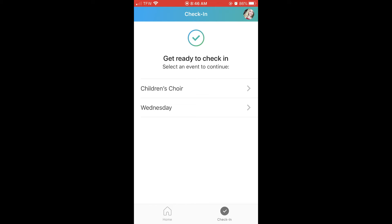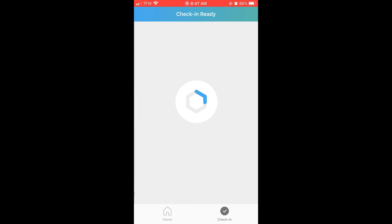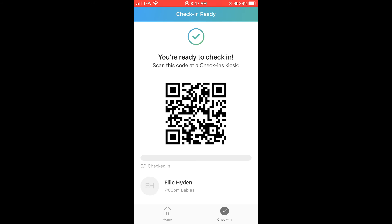Now, check the date or event that you would like to check your child into. Now it's time to sign my precious Ellie Mae into the nursery. To do that, I will just select her name, and if you have more than one child, select all of your children and click Next. And there it is, you're ready to check in. We suggest that you do this either before you leave your home for church or when you're heading to church. The next step is to head to a check-in station. All they have to do is scan your code, print you a label, and you're ready to go.